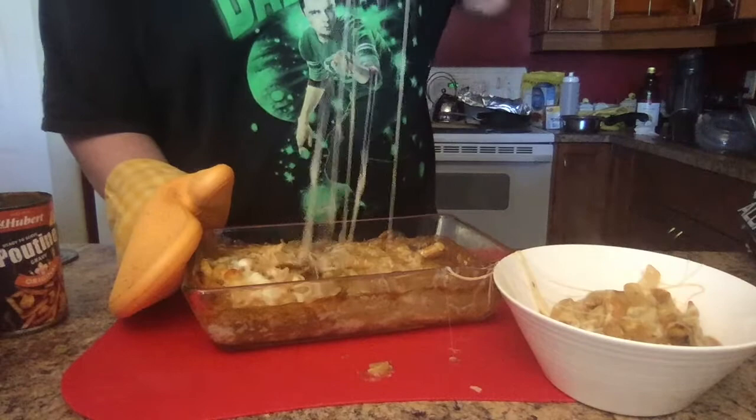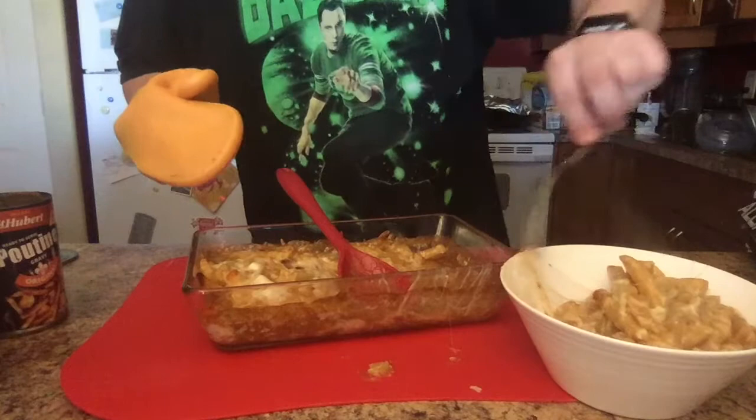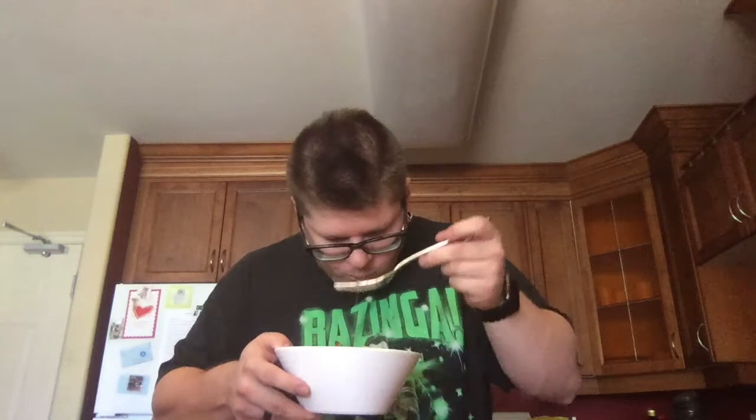Look at that deliciousness. Now we're going to take our fork and get all this cheese into the bowl. As the chef, the creator, the maker — whatever you want to call yourself — you have to try your food. If you don't, it is a waste of time to be cooking, because all chefs try their food. Here we go — poutine lasagna. Be careful, it's very hot.